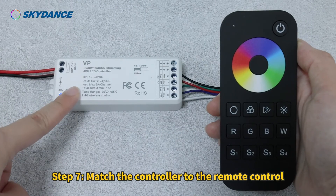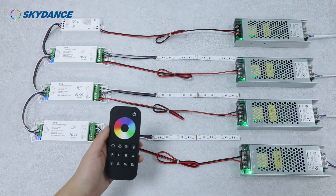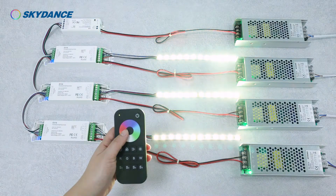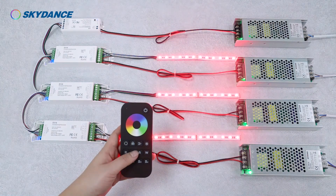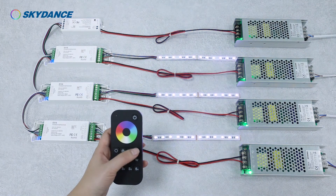Step 7: Match the controller to the remote control.